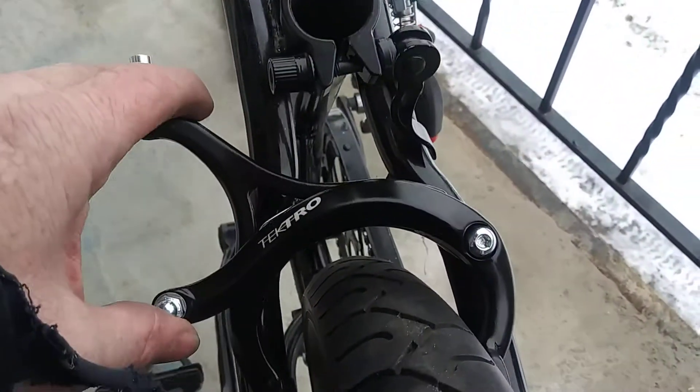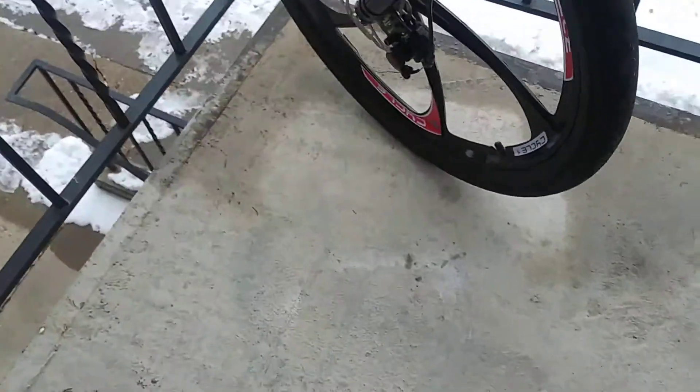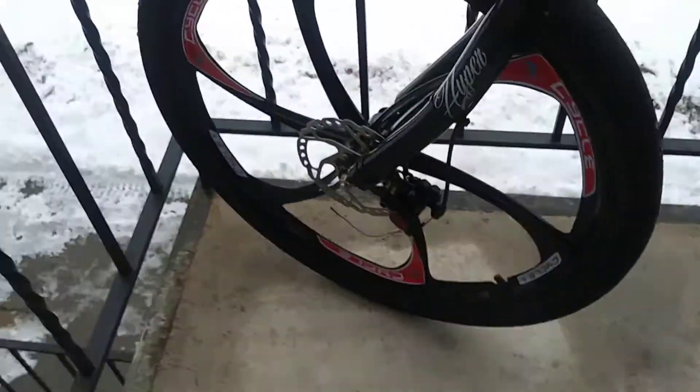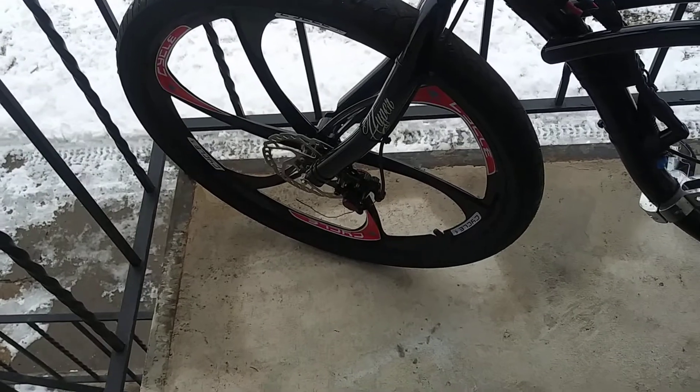I need to go get some brake cable for the back. For those who don't know, I've got the BB5 front disc brake set up, waiting for my dual brake lever to arrive.